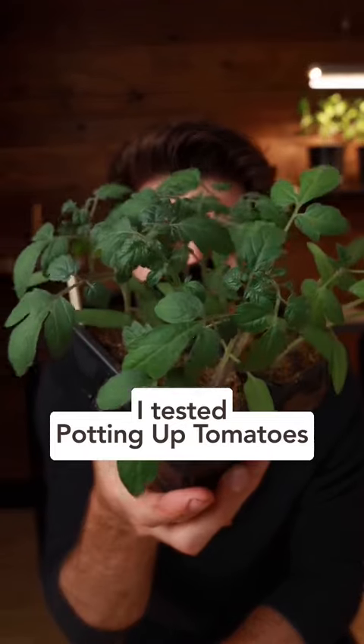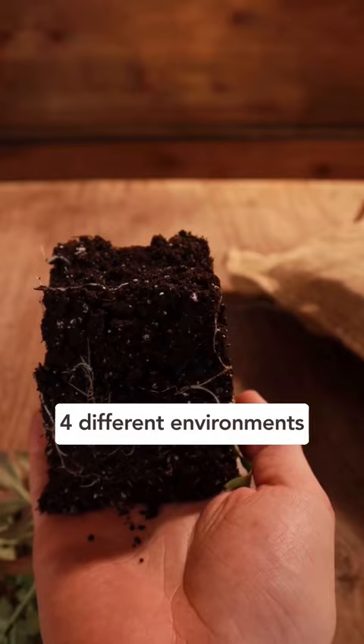I tested potting up tomatoes and here are the results. I took four of my tomato seedlings and potted them up into four different environments.